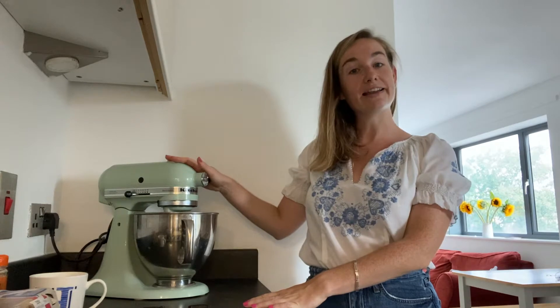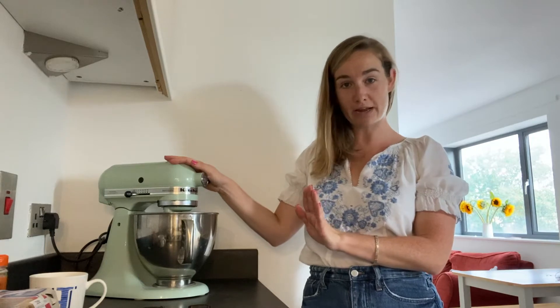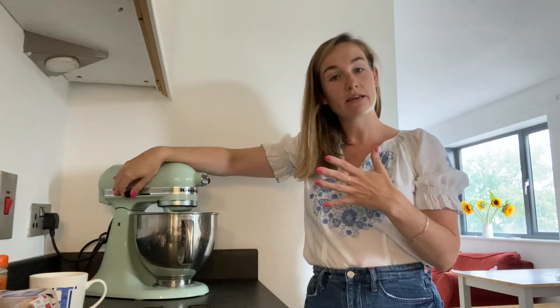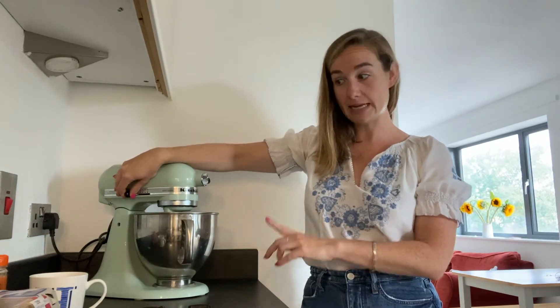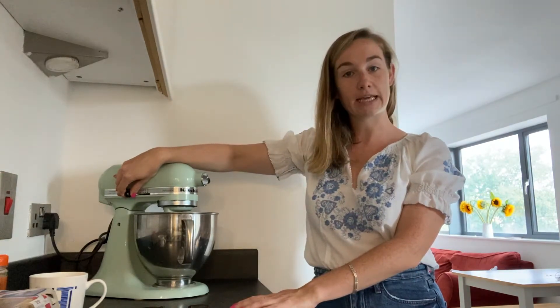I've got 300 grams of soft light brown sugar, three eggs, and also 300 millilitres of sunflower oil — which seems like a lot, but don't worry because whisking it brings a lot more air to it so the oil doesn't seem that much. I'm going to set that on a low to medium speed for a couple of minutes just to get some air into it and get it looking pale.